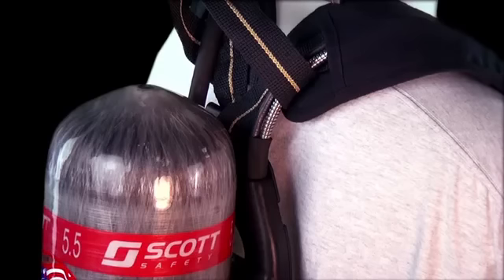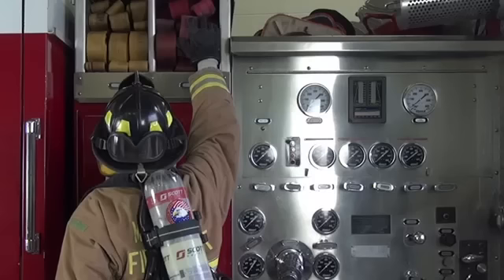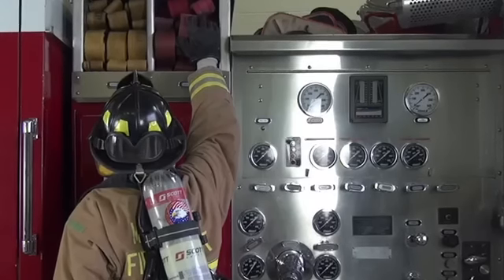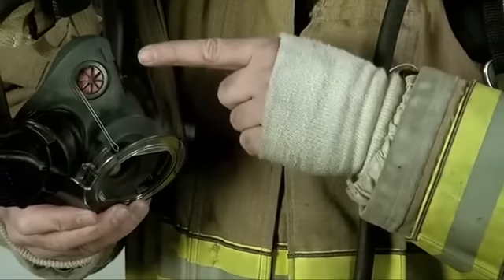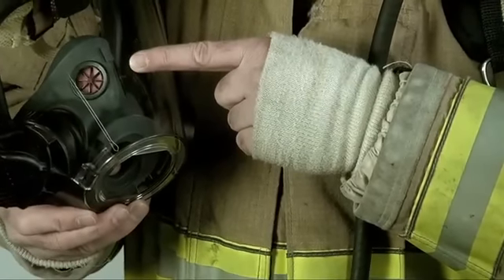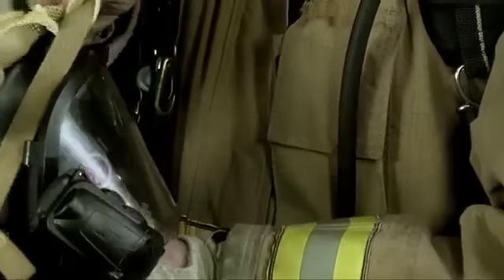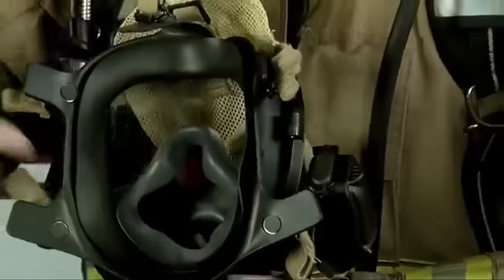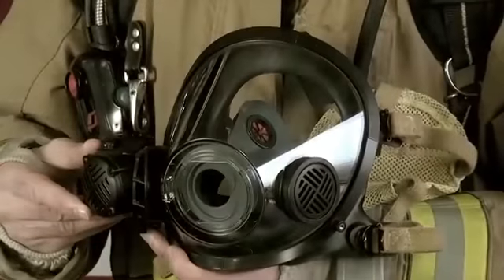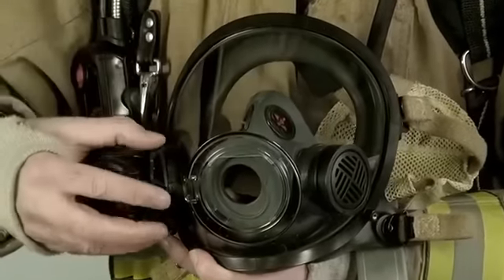We improved the comfort of the AirPak X3 by optimizing weight management through improved shoulder strap design for better positioning and with the rotation and contours of the back frame. The new AV3000 HT incorporates the same face piece seal for superior comfort and fit, with a new lens material that exceeds the rigorous requirements set forth in the latest revision of the NFPA 1981 standards. The design also improves communication capabilities by bringing the mechanical voice amplifier closer to the wearer's mouth.